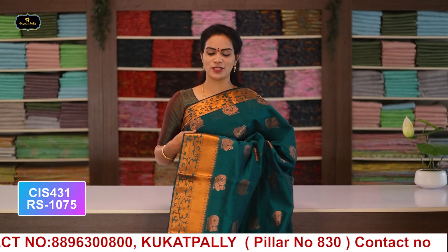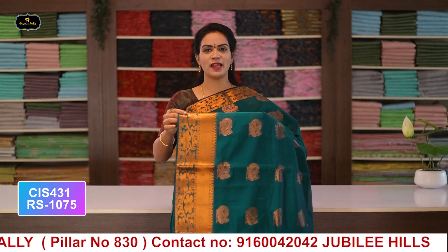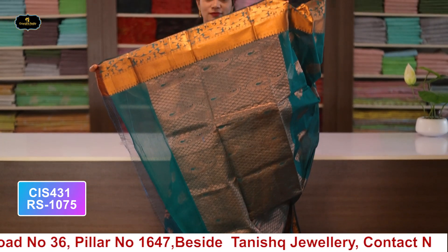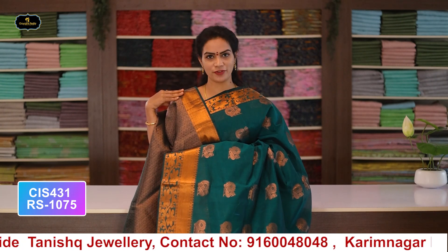Saree no.7: color bottle green, borders - copper zari borders, kinder border 5 inches, spine border 3 inches, all over saree with copper zari booty work, pallu and blouse. Cost after discount: 1075 rupees.